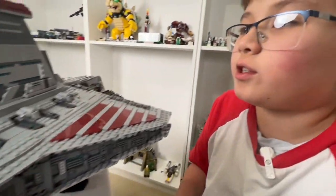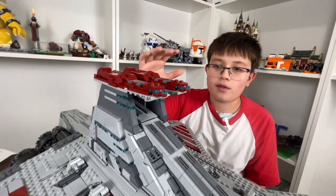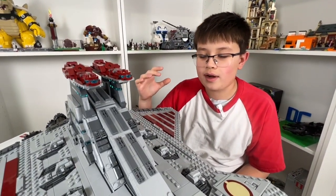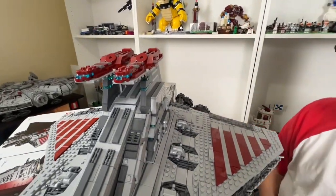I guess we can start from the top of the ship. We have the bridge where all the main controls happen. Some of the gun turrets are controlled from there, and the ship going into hyperspace is also controlled from there.